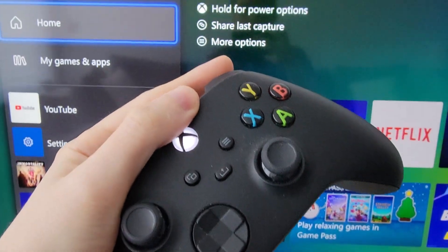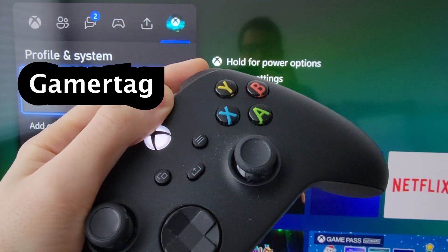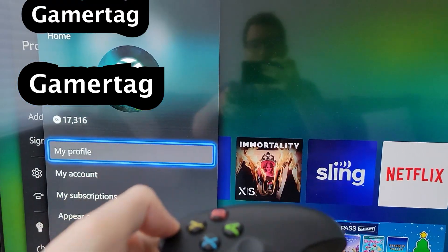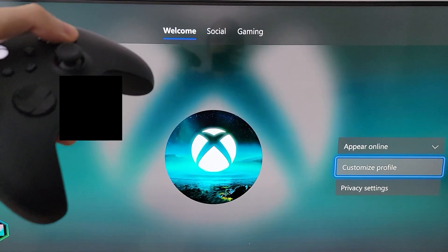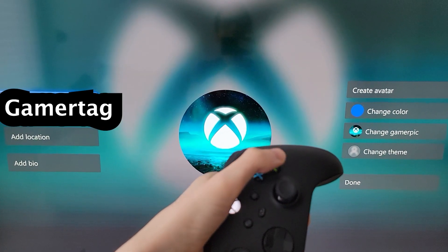Alright, so just press on the Xbox button, and keep pressing the right bumper to Profile and System, and press your Gamertag. Then press My Profile. For the next screen, go down to Customize Profile, then press on the Gamertag on the left side.